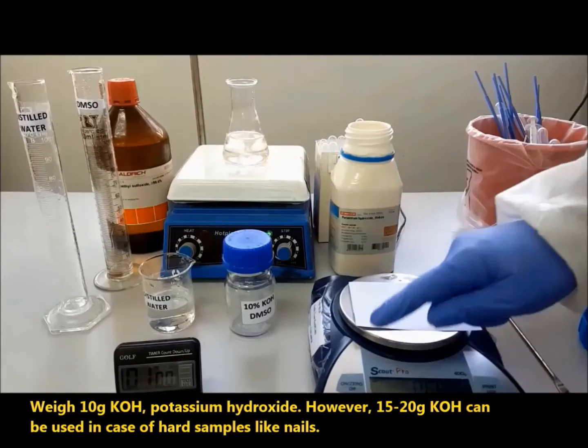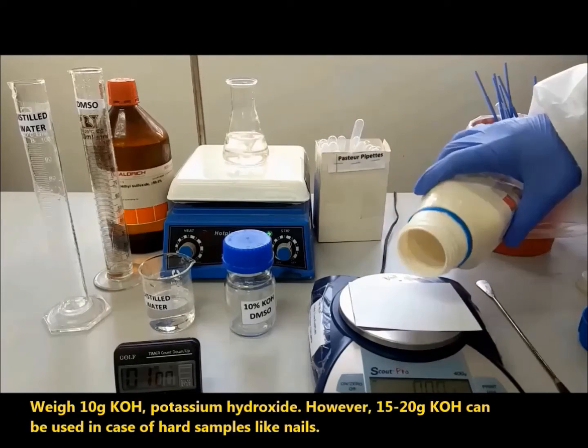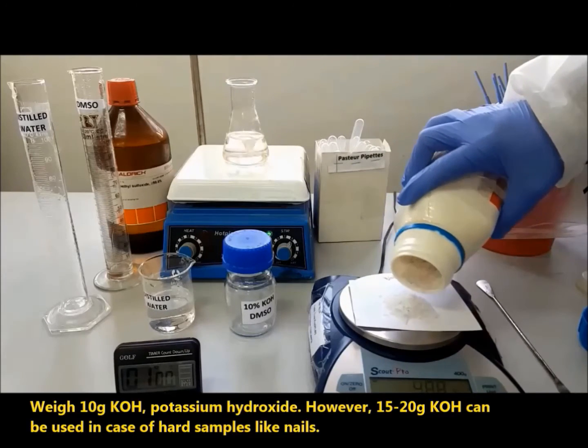Weigh 10 grams of potassium hydroxide (KOH). However, 15 to 20 grams of KOH can be used in the case of hard samples like nails.